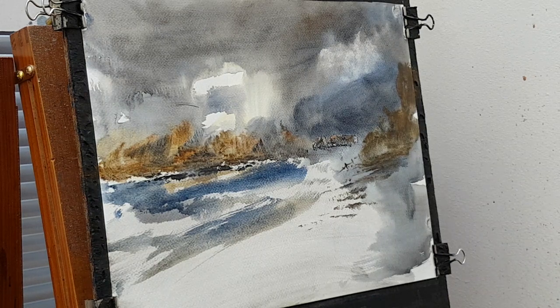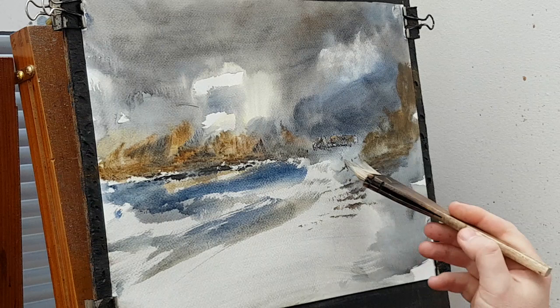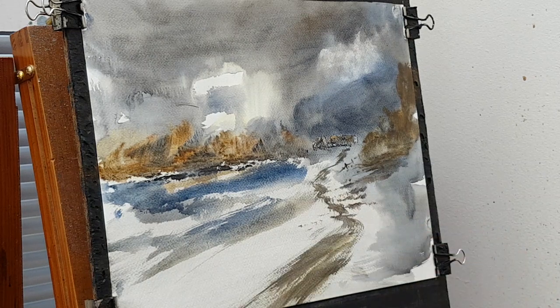There's a little path. A bit of rust, a bit of ultramarine there. And we've got like a path — sort of something like that.